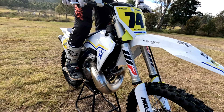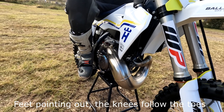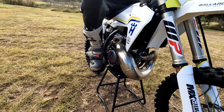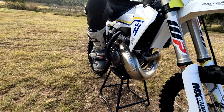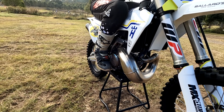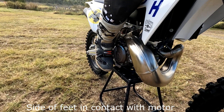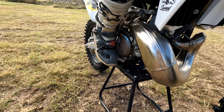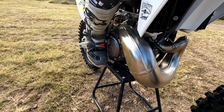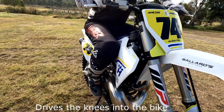Let's look at feet. Most people when they sit have their feet pointing out like a duck. Your knees follow your toes, so if toes are pointing out, knees are poking out and you've got no grip on the motorcycle. The fix: simply rotate your toes into the side of the bike so you can feel contact between your boot and the crank cases. This drives pressure through the boot into your knees — that's how you grip the motorcycle, stay in control, and totally relax your forearms to eliminate arm pump.